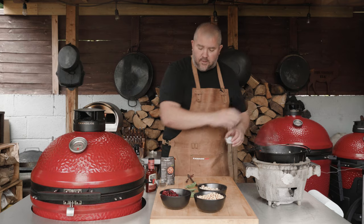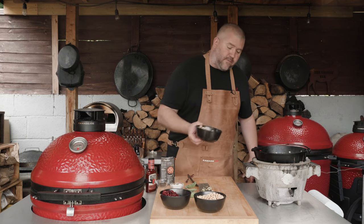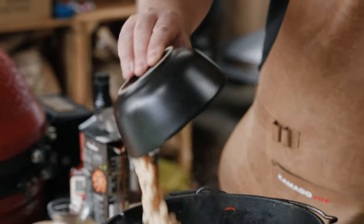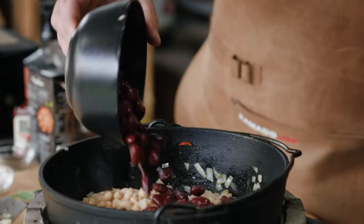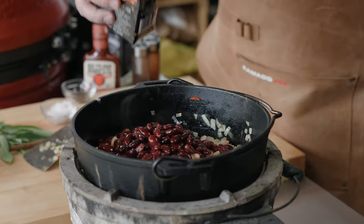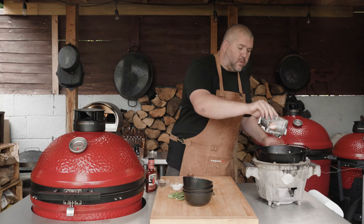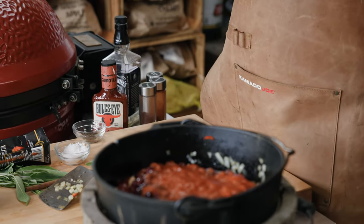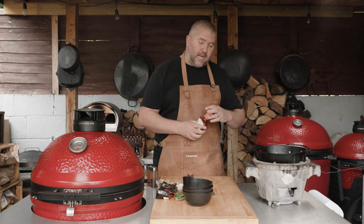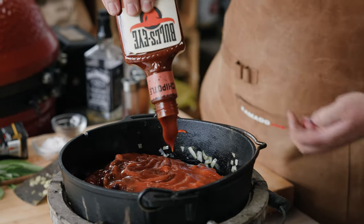We're going to go in with a pinch more salt — we put some salt in earlier just to help the onion sweat down and release its moisture. Got some beans of course. I'm using three different types of beans: cannellini, haricot, and kidney beans. They're all going to offer slightly different tastes and different textures. We want some juice in there, so I've got about 500ml of passata going in. And of course they're not barbecue beans without barbecue sauce — use your favourite. Different barbecue sauces will give different flavours. I think this Bullseye Smoky Chipotle barbecue sauce is an absolute winner with these beans, so we're going to go in with about 200ml of this barbecue sauce.